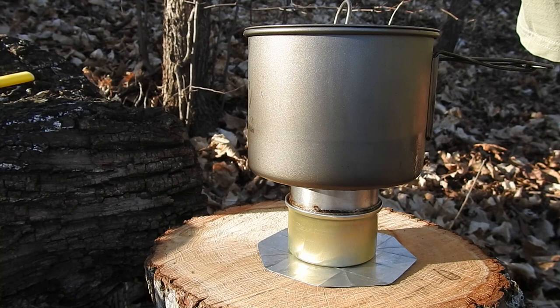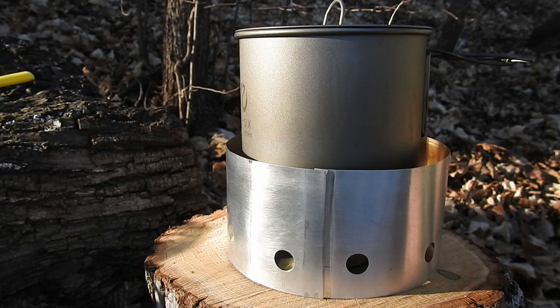Here's the first configuration with the windscreen on. This is just a little aluminum windscreen I've made. It does a nice job of surrounding the pot. There is enough gap between the pot and the windscreen to not allow air in, but there is enough gap that it doesn't overheat the small thin aluminum windscreen.